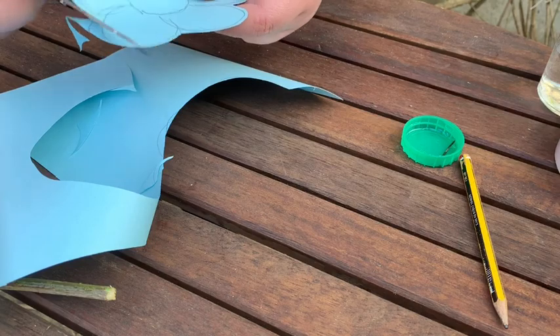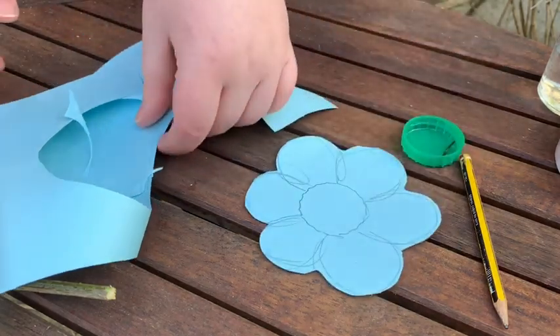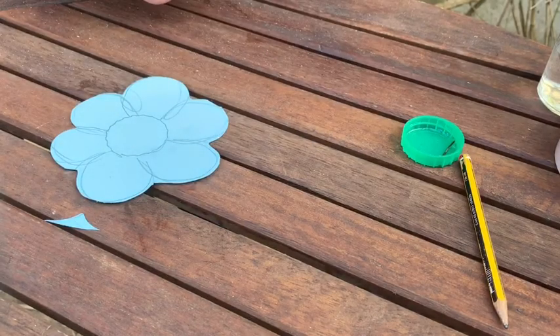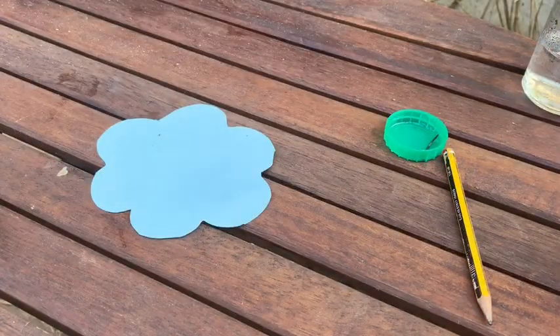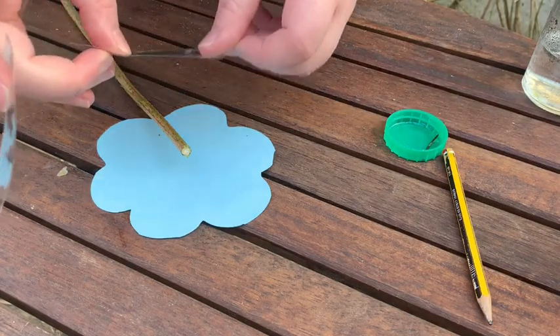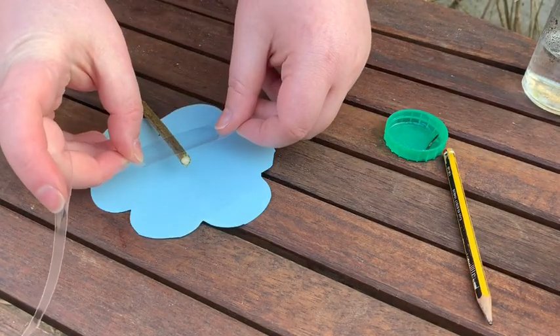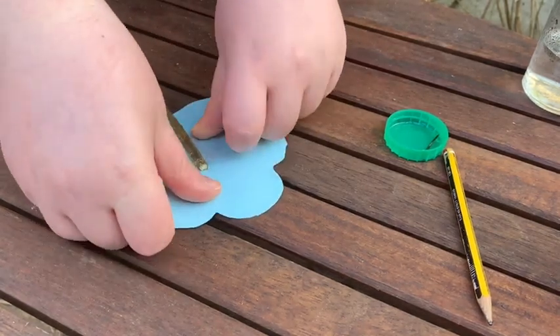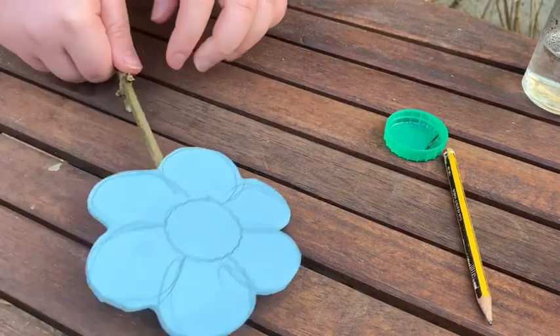Once I've finished cutting out the flower I will need a stem, so I recommend going to your garden or local area just to find a nice stick to attach to the flower. Here's one I've collected earlier and I'm just going to attach it with two strips of tape to make sure it's secure.